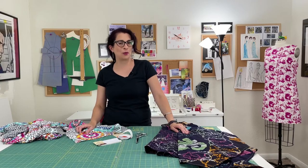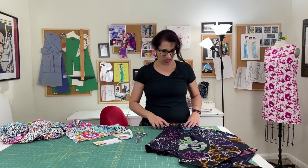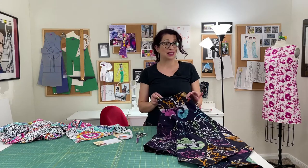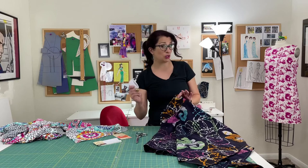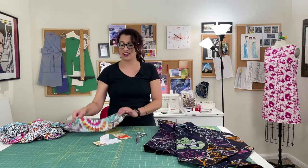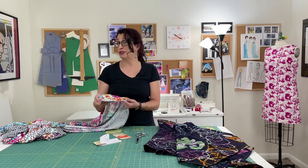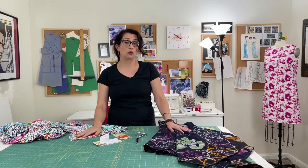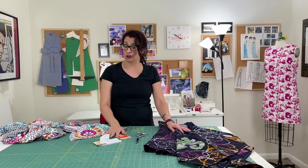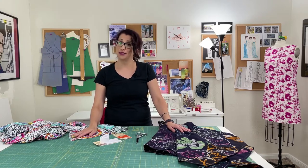Now you know two different ways to mend torn fabric. The ironing method is definitely faster, although you have to wait 30 to 45 minutes for it to set depending on which type you use. The interfacing and stitching method works when you don't know what fiber your fabric is made of. Both are going to be pretty permanent and will stand up to washing and dry cleaning per the instructions — hopefully you won't re-tear in the same spot.